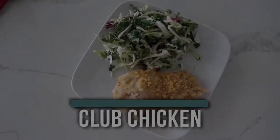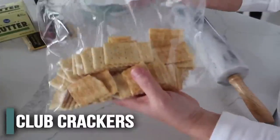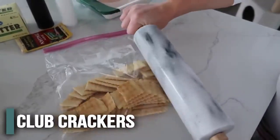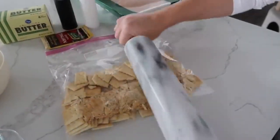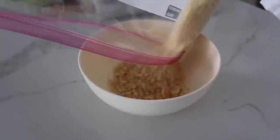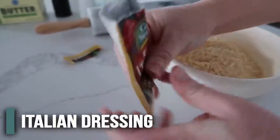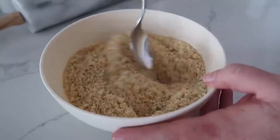The first five-ingredient recipe today is club chicken — it's super tender, you guys are gonna love it. First, put some club crackers in a baggie to crush them. We want about a cup and a half of crackers, then pour them into a bowl. Add a little packet of Italian dressing right on top and mix it all together.